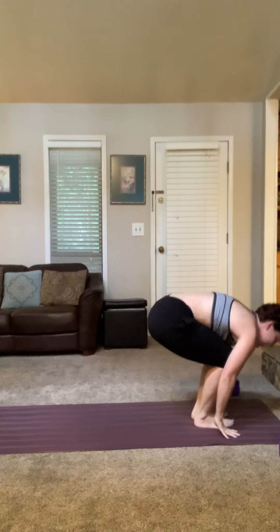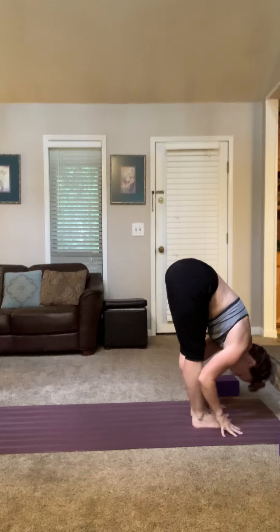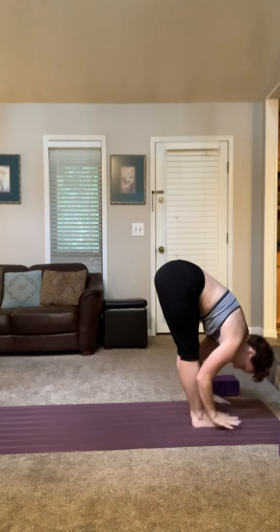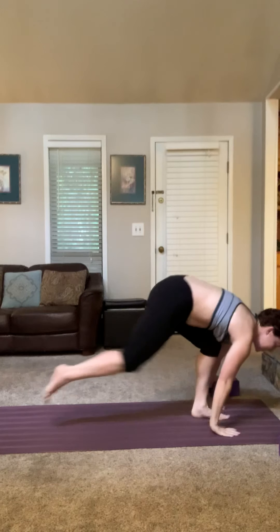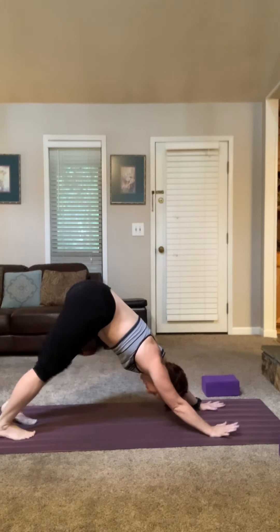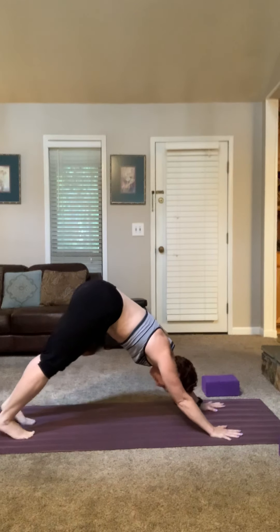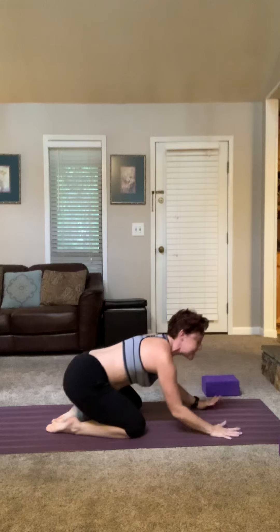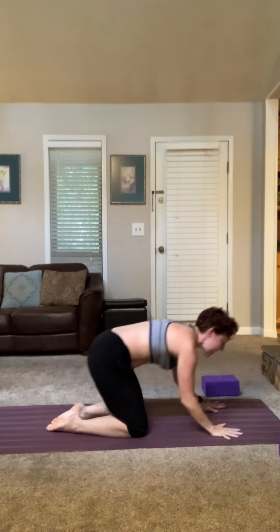One more round. Top of your mat, half lift, fold, mountain, forward fold. Now maybe you're getting tired of push-ups — halfway lift, you can just step back, all the way up. If you need to drop to your knees to come into upward facing dog, that's totally okay. Give yourself a breath or two, take any movement you need, and at any point when you need to reset, just drop to your knees and come back to child's pose for a little rest.